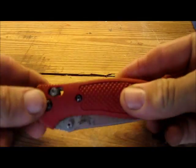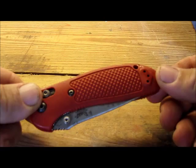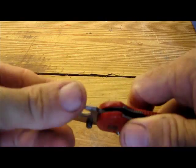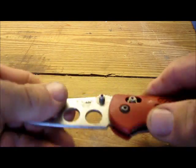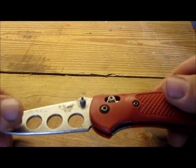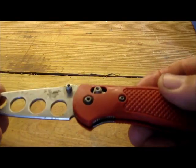Another nice feature about the Griptilian is that it also has a training version. We have a nice red handle so you can tell it's a training knife. It is an inert blade — there's a dull tip, dull edge — but everything else is exactly the same. So if you want to train with the knife as a fighter, this is a good opportunity to do so.